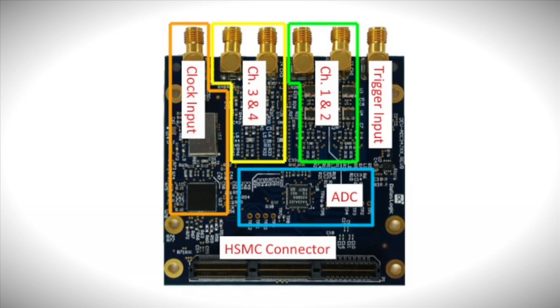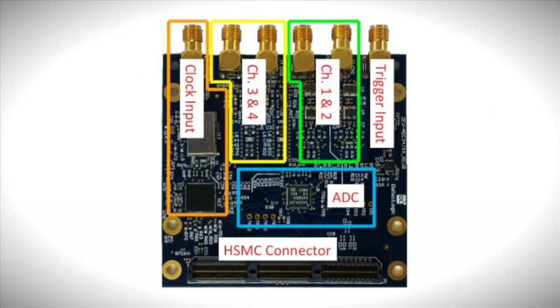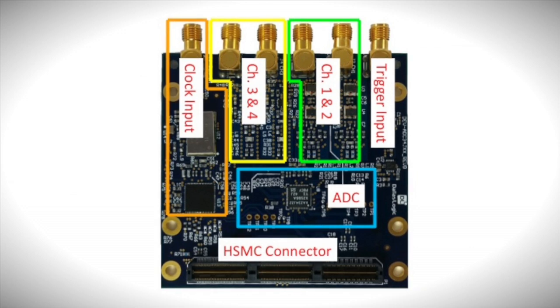In order to make the module as flexible as possible, channels 1 and 2, shown here in green, are AC-coupled, while channels 3 and 4, in yellow, are DC-coupled with TI's THS4541 fully differential amplifier. All four channels have dedicated SMA input connectors.